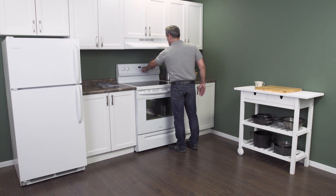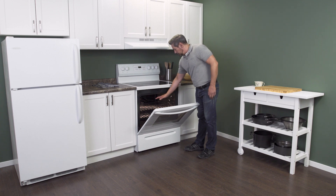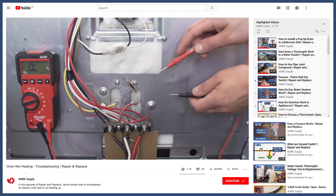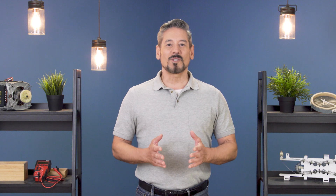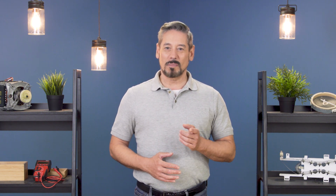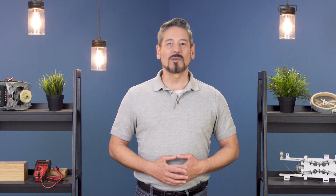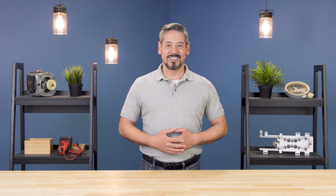Now you can test your oven. If this still didn't solve your problem, then check out our troubleshooting videos linked in the description below. For more troubleshooting videos on water heaters, furnaces, and appliances, subscribe to our channel. And if you need help, you can call or visit an Amory location to talk with our knowledgeable staff. Thanks for watching, and we'll see you next time.